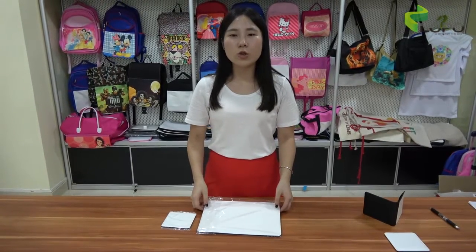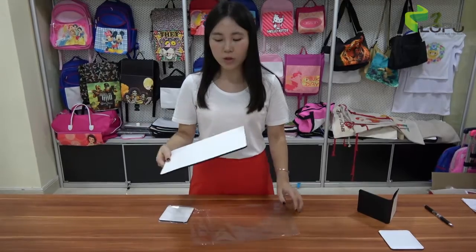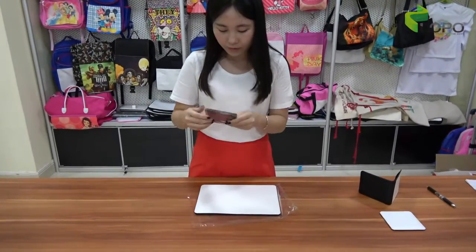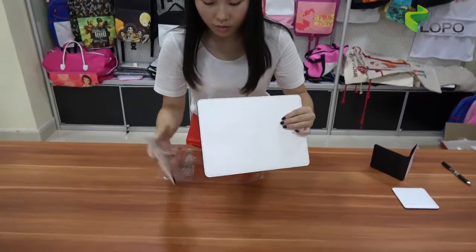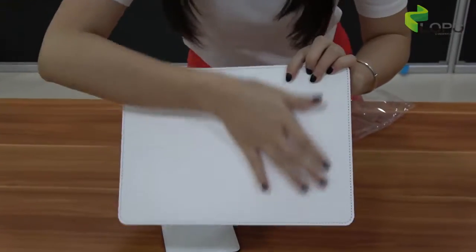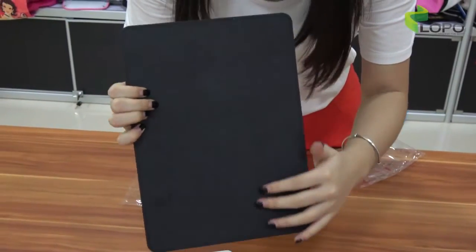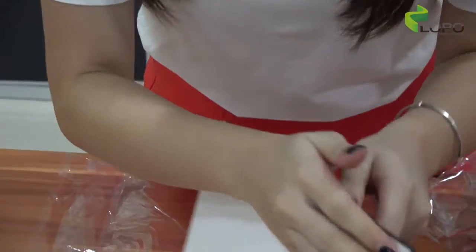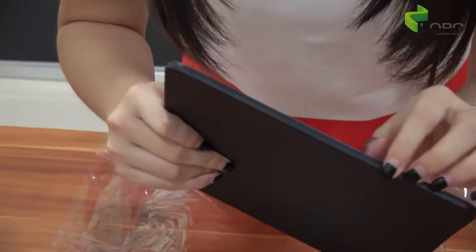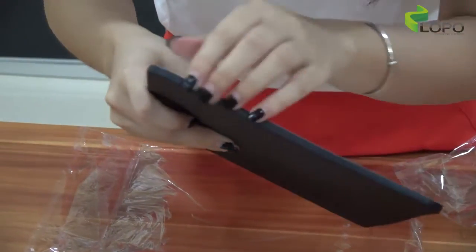First, I'm going to introduce the coaster and placemat to you. Jason, could you please get the camera closer so I can show the details to our customers. The blank white part is made of Flexi PU material and the back is made of full leather material, with a stiff cardboard in the middle. You can see the stitching is very tidy, and there is black wire on the edge, so when you print it there will be no white on this part.